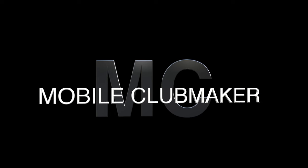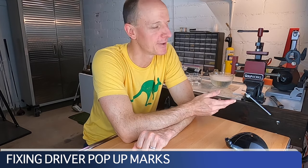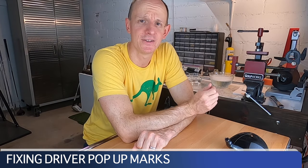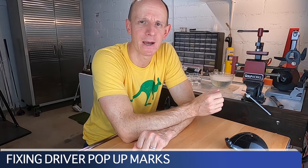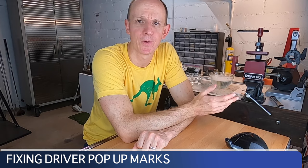But we're going to talk about a way that you can get rid of those pop-up marks with something you've already got in your house. Hi everyone, welcome to the Mobile Clubmaker, I'm AJ. Today we're going to talk about fixing driver pop-up marks with toothpaste. Plain old toothpaste. We can use it to remove some light scratches, pop-up marks, and sky marks off of the crown of your driver or fairway woods.